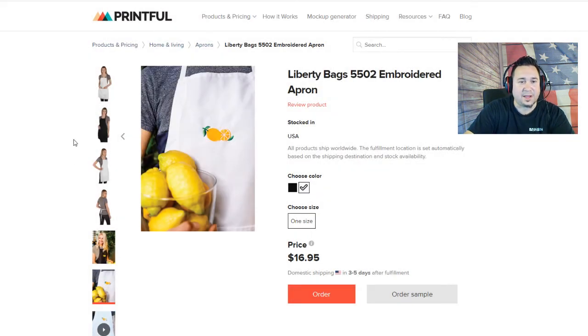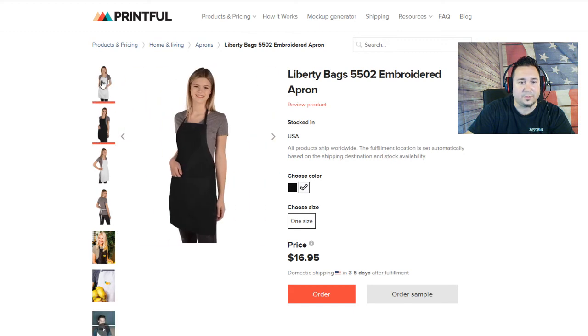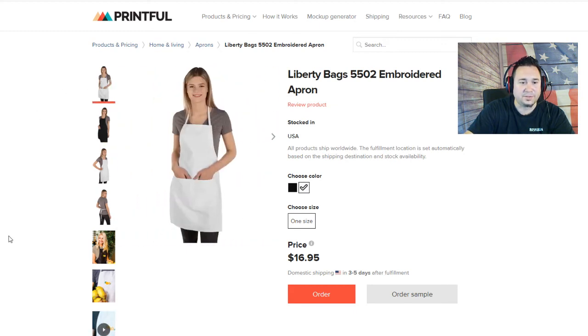Aprons are here now, and this is actually a great way to do a little bit of a side business. If you have friends in the restaurant or art business, this is great. It has a little pocket — I just noticed that — where you can put paint brushes or barbecue utensils. It's great for a Father's Day gift; you can put a funny slogan on it or 'Happy Father's Day.' Any holiday works — if there's a cookie holiday or something like that, you can definitely look into that.